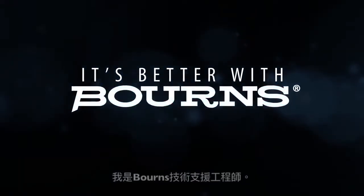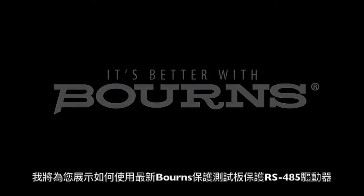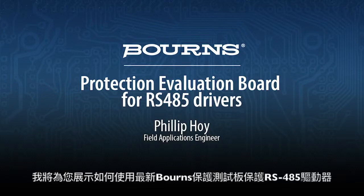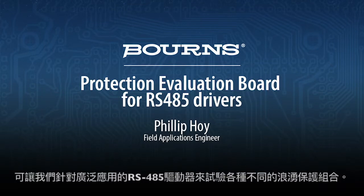Hello, my name is Phil Hoy. I'm a field applications engineer with Bourns. In this video I will be demonstrating the use of our latest Bourns Protection Evaluation Board for RS485 drivers. This is a new evaluation board that enables us to try out different surge protection scenarios for a wide range of RS485 drivers.